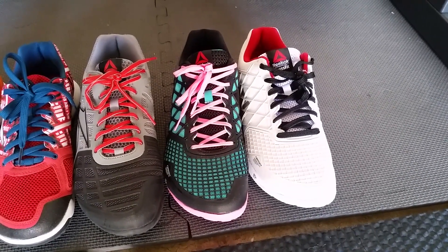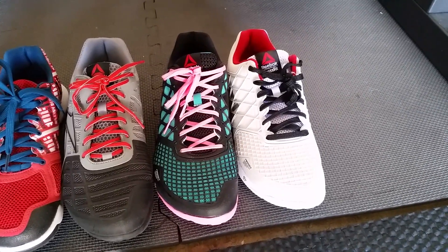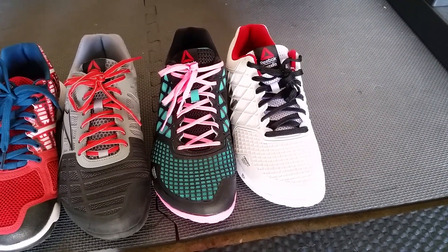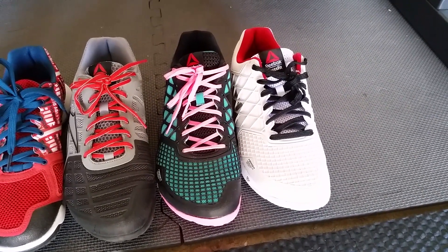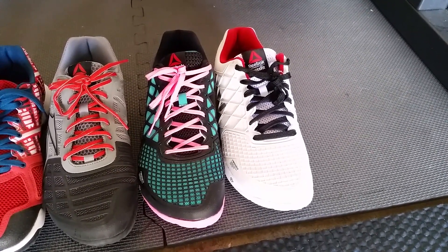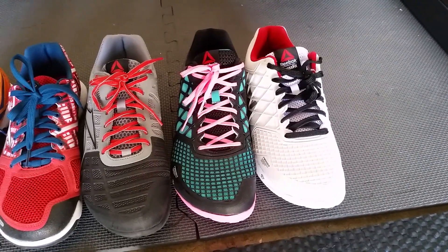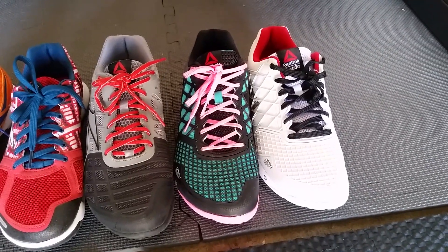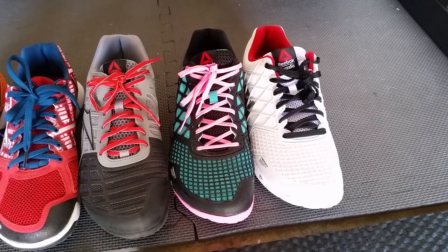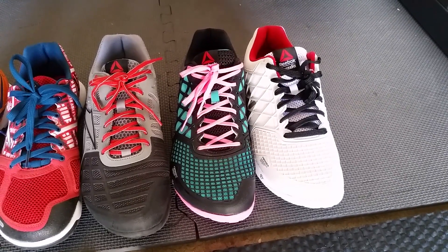With the new Nano 4.0s, testing both sizes, I find there isn't that much of a difference between the nines and the nine and a half. The nines definitely feel a little bit more fitted as far as the width of the shoe goes, but as far as length goes I'm not really seeing too much of a difference. The nine and a half definitely feels a little bit more spacious but otherwise feels generally the same.